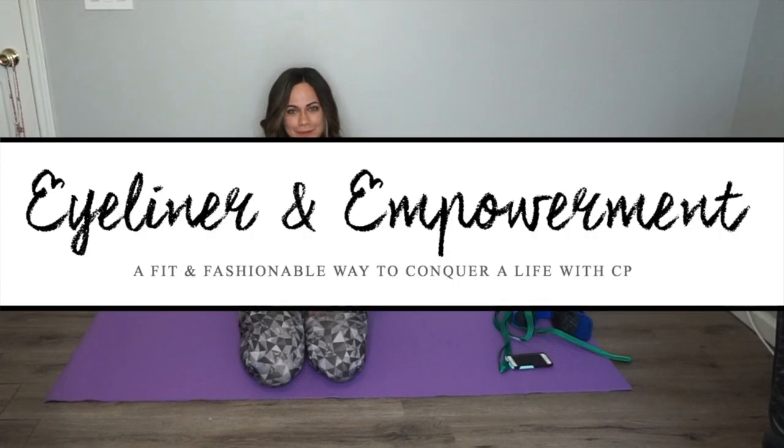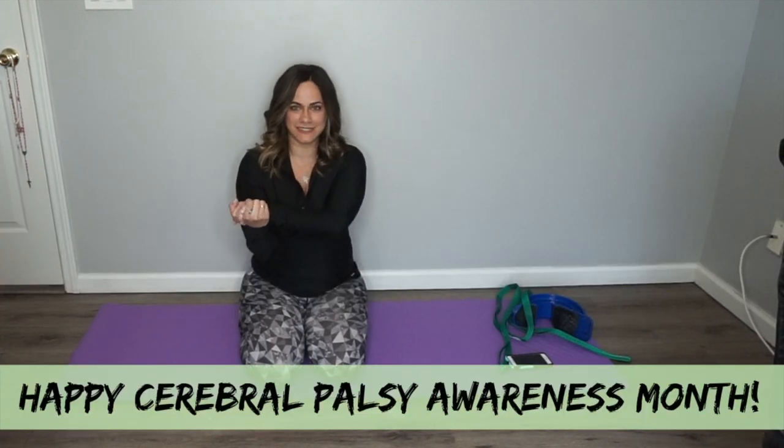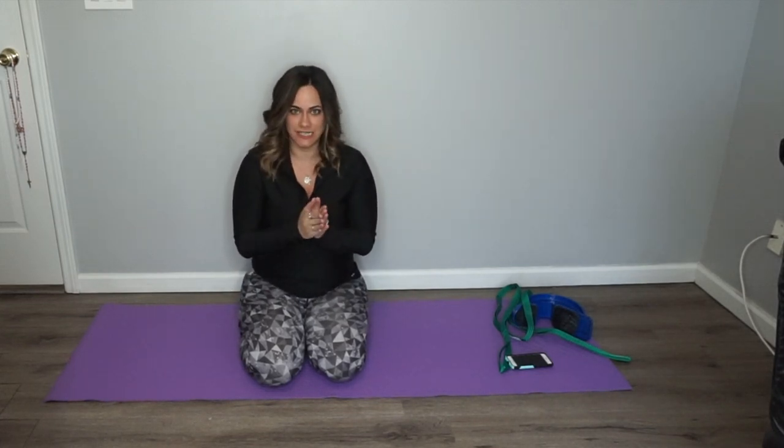Hi, this is Jessica from Island Empire. Happy CP Awareness Month! In the spirit of CP Awareness Month, I decided to do a stretching video because I truly believe that stretching is the most important thing you can do for yourself, whether you have cerebral palsy or not. With that being said, I'm going to show you my stretching routine.